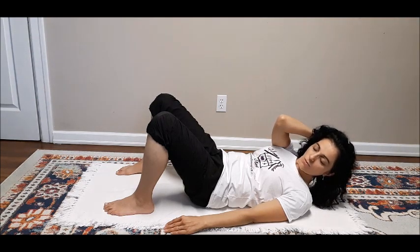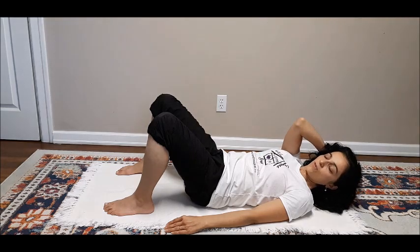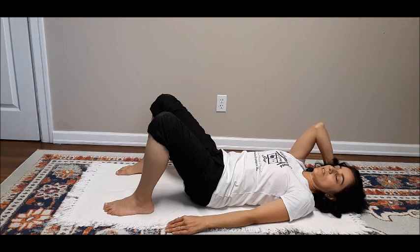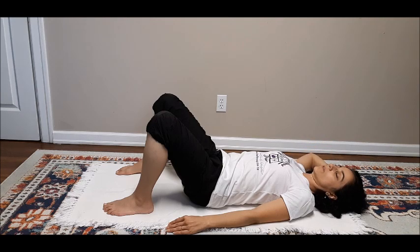Now slowly and mindfully begin lowering, releasing your abdominals, keeping your elbow pointed toward the ceiling until your head makes contact with the mat. Once your head makes contact, take your time to lower the elbow and completely relax.